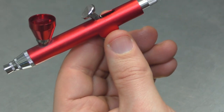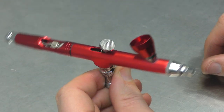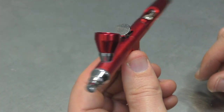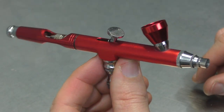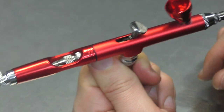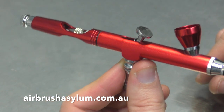So the final piece of the puzzle is the handle — that just screws back on. And there you have it: pulling apart and reassembling a cheap airbrush. Be sure to check out some of the other videos and playlists that I've got listed here so that you can continue your learning. Until next time — grab your airbrush, do some amazing artwork yourself, and I'll see you again very soon in the next video.